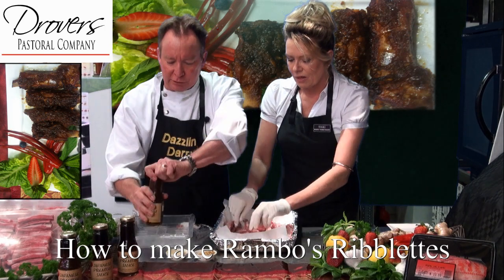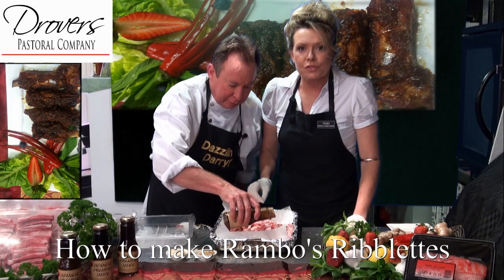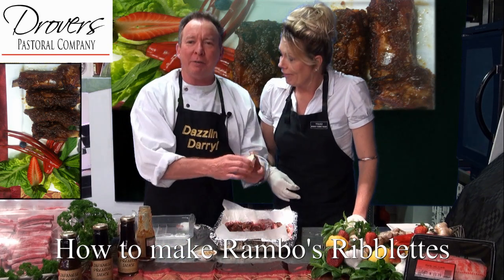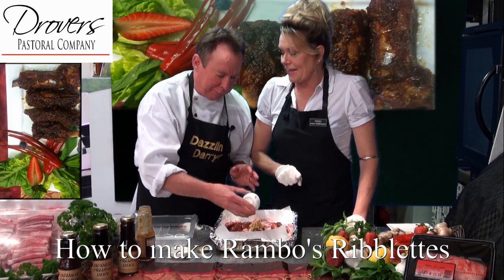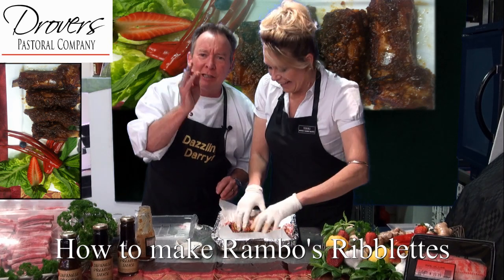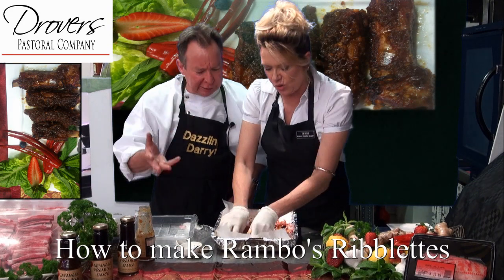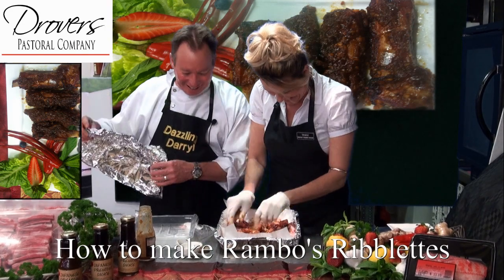Okay, so you've got the riblets there. Put the sauce on — Darrell's splashing the sauce on. There we go, look at that. And a half a jar. And a little bit of garlic — just a tiny bit. I love the flavours of garlic. There'll be no vampires at this barbecue! Ginger there. Look at that, isn't that simple? Very easy. Let's get them all rolled around — coat them, caress them gently. Rambo.